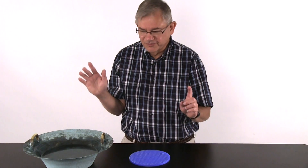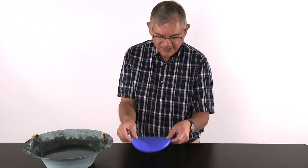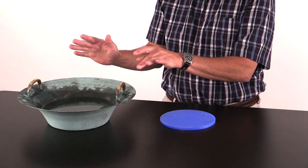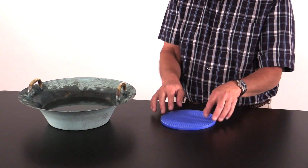There are really two parts to the Resonance Bowl. One of them is optional, and that is the blue pad that you see here. You can actually use the Resonance Bowl without the pad, but we do recommend that it does work a little bit better if you have it.